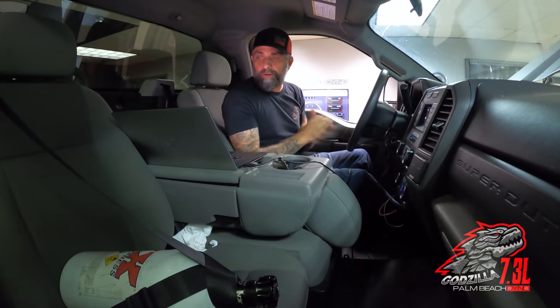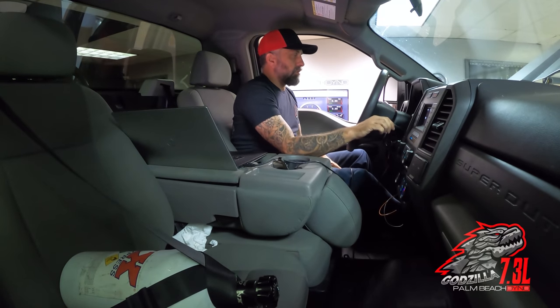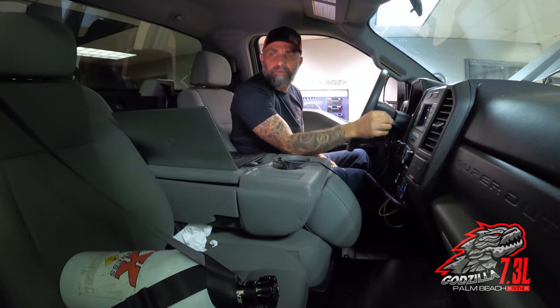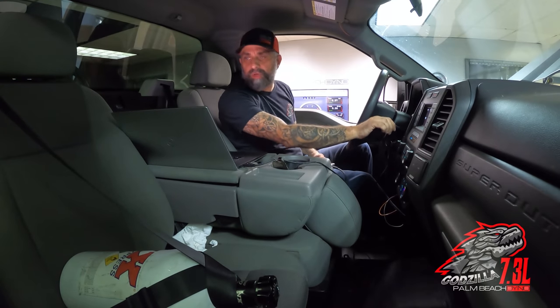We got the truck all warmed up, getting ready to do our first dyno pull. On the trucks, we do them in different gears depending on what tire and everything is on it — we want to limit top speed. With the stock tire, we could do this one at sixth gear though.